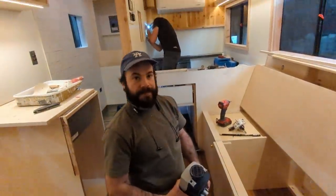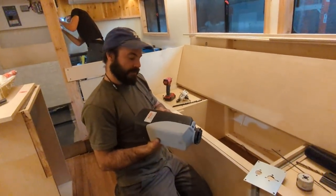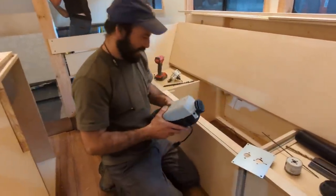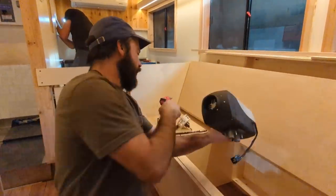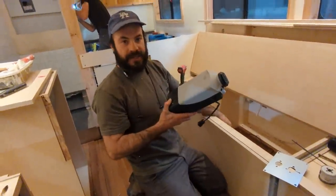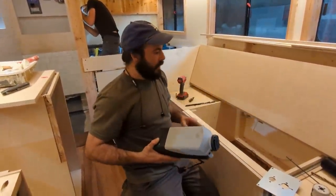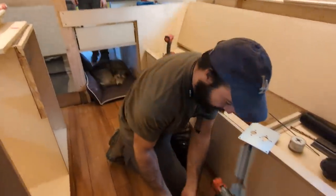All right, Charlie's about to tackle the diesel heater. So, pro tip — these heaters mount inside and all this stuff has to go through the floor, so I'm going to be cutting a big hole with a hole saw. What's hard is you don't always know what's going on under the bus — there are structural members we don't want to hit, and it's really hard to understand where those members translate to inside.